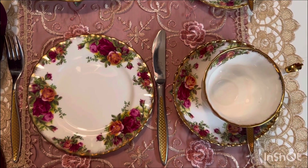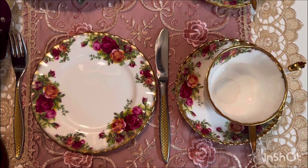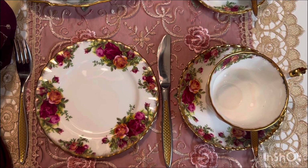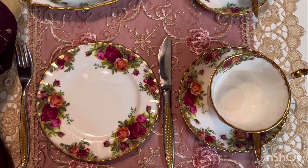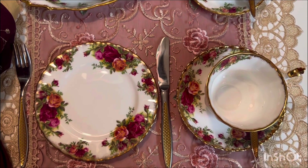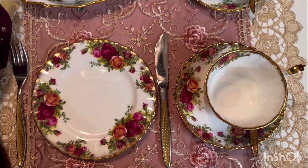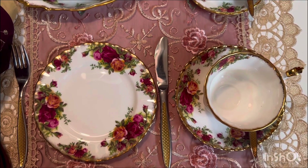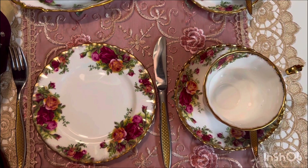Bom dia! Nesse domingo, essa é a nossa mesa do café da manhã. Nós vamos tomar juntinhos. Hoje, eu usei essa louça que eu vou apresentar para vocês, mas que vocês já conhecem. Foi uma louça que eu ganhei no ano passado, no nosso aniversário de casamento. Já fiz mesa posta com ela, mas hoje bateu a saudade e vou usar novamente.